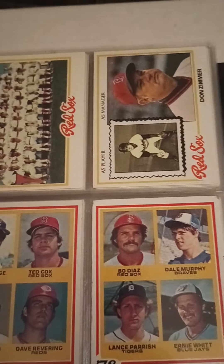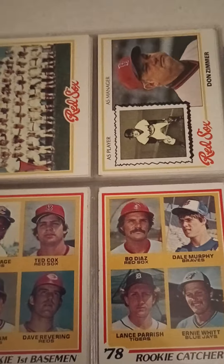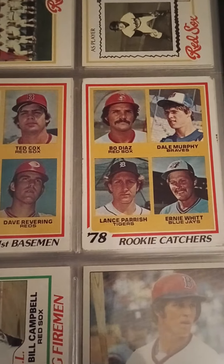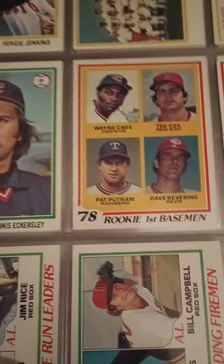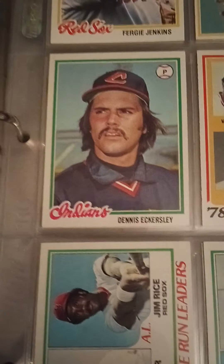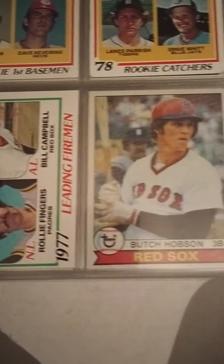Fergie Jenkins. Don Zimmer — probably most famous as the manager of the team during the '75 series, and then famous for that whole incident with Pedro where he got tossed to the ground. I included this Dennis Eckersley because it was close to his rookie year, so I threw it in there — I don't know if I'll keep it or not. Jerry Remy — a long-time announcer for the Red Sox on NESN.